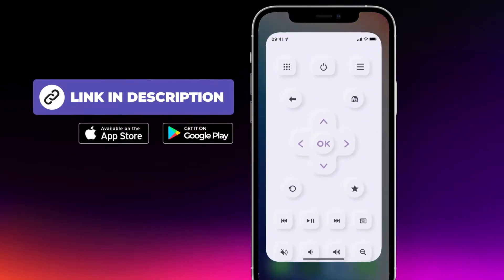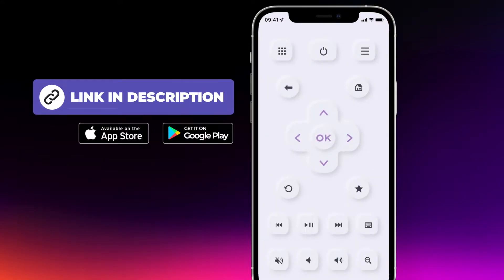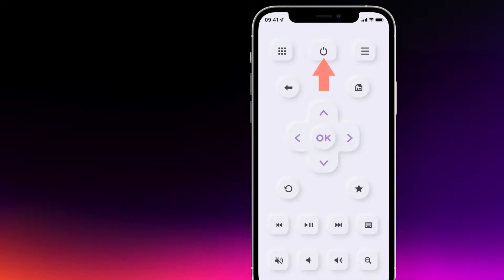With the App Remote for Roku and Fire TV, available on iOS and Android, you can turn your phone into a remote control. To do this, tap on the power button in the top center to connect.